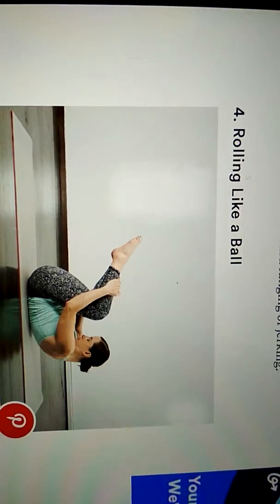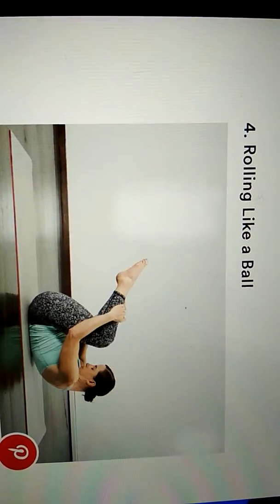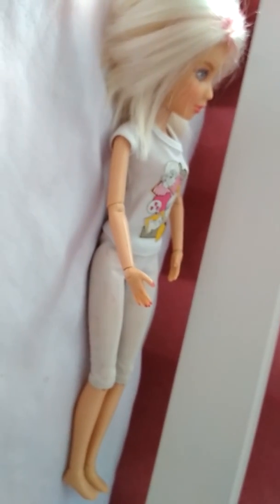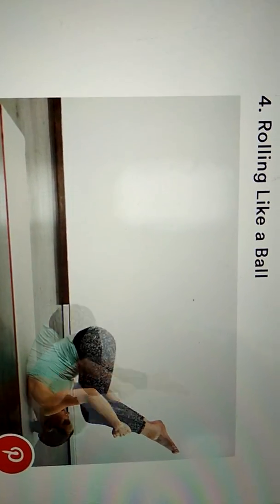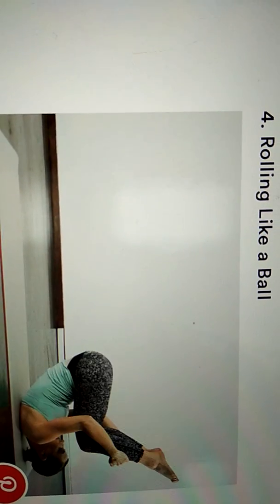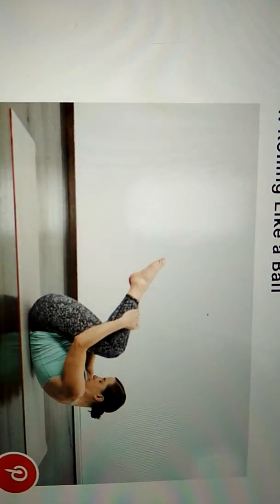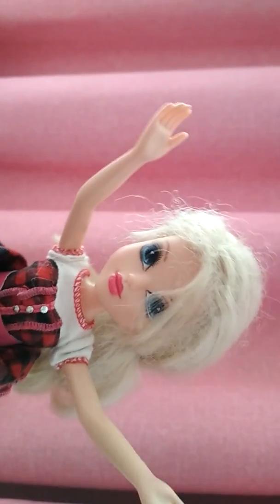Position number 4: Rolling Like a Ball. Sit on a mat with knees drawn towards chest and arms wrapped around legs. Rock back to tailbone with feet hovering a few inches above the mat. Inhale rolling back to shoulder blades, and exhale to roll forward to balance starting position. Quick tip: use abs to control momentum and pause before feet touch the mat.